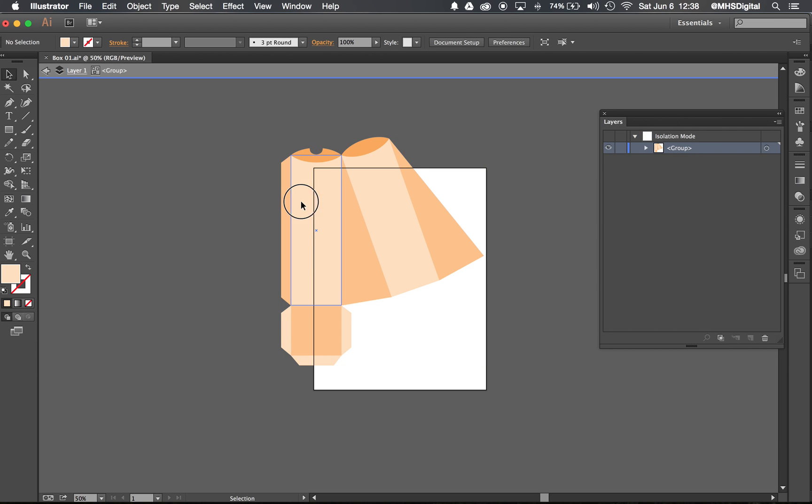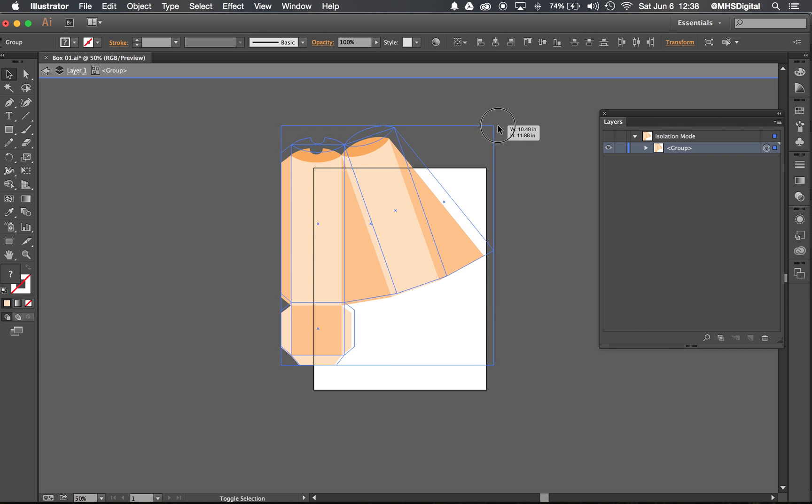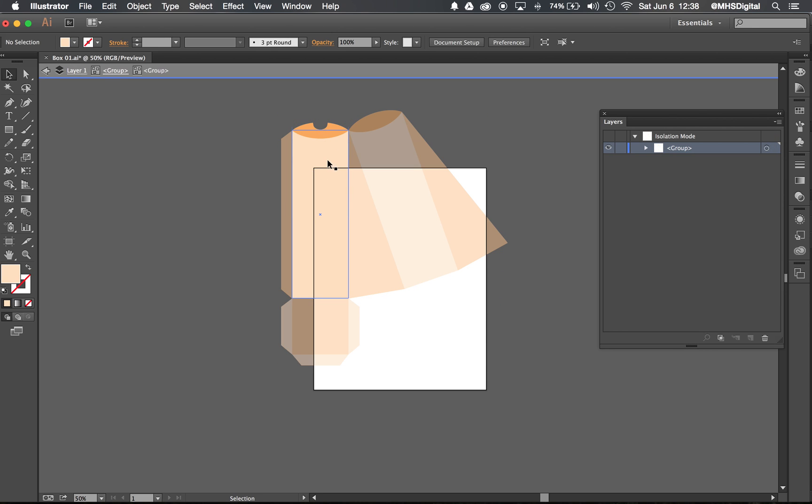I'll stretch it slightly larger, go back into isolation on this one particular shape, and check Transform. I can see that my height is now about 7.8 inches. So I'll stretch a little bit larger in the other direction, go back into isolation, check my Transform — I'm at 8.3 inches. I'm going to go ahead and stop right here.